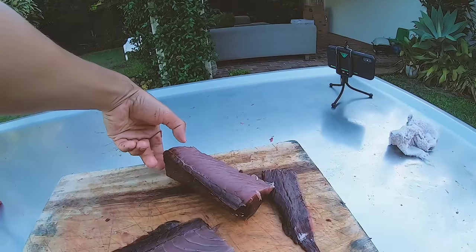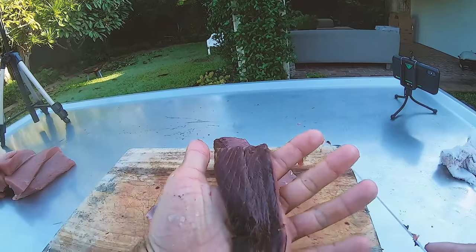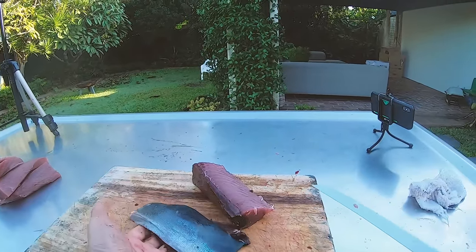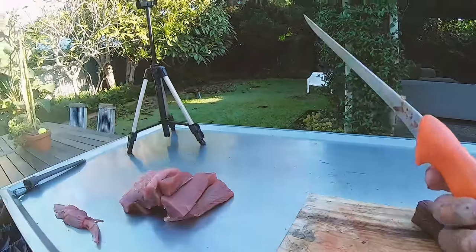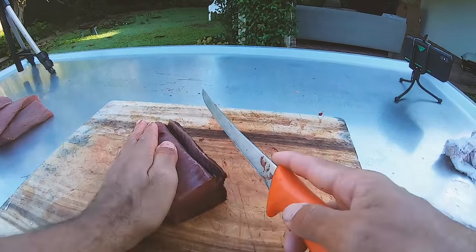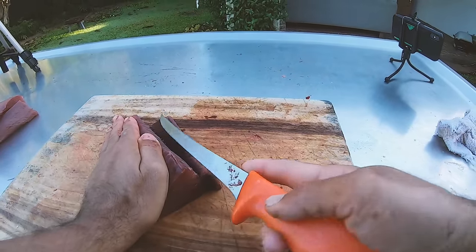Look at that — you can see that's all bloodline on that side. There's a little bit left there, and there's the skin. It's pretty amazing the amount of flesh — a serious amount of meat. Let me just get rid of this last little bit of bloodline and we are good to go. We are ready for dinner.